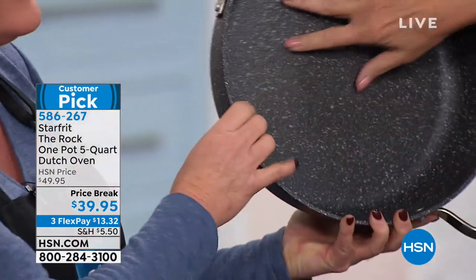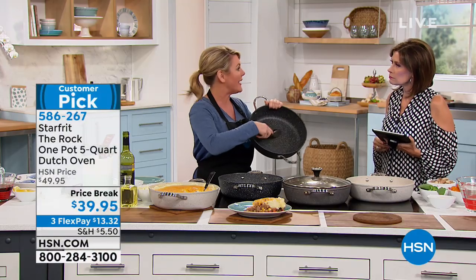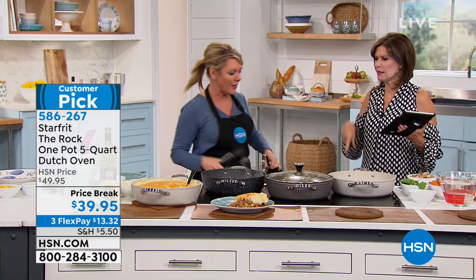Alice, rub your hand on this. You see how it kind of feels like an orange peel? It's a rough surface. I love it because of the nonstick. I love it because we can beat it up — we can make all sorts of horrible noises on it, so we can use our metal utensils. You can't destroy it.